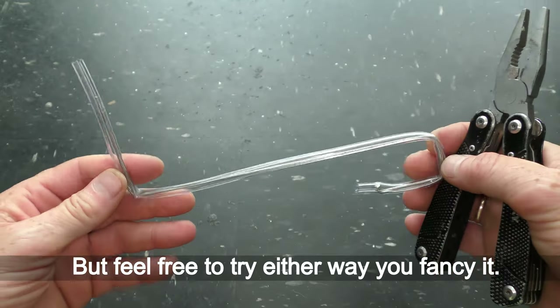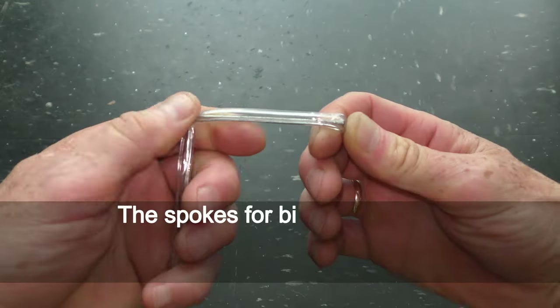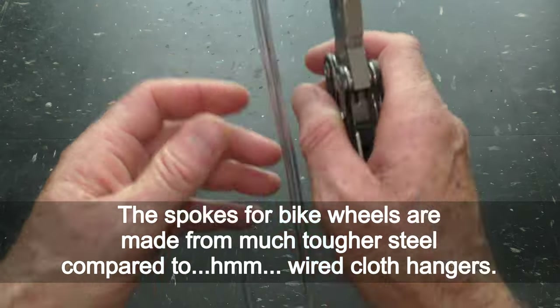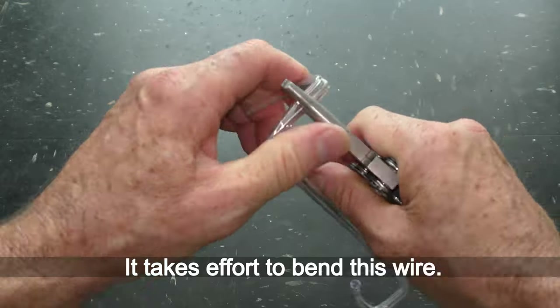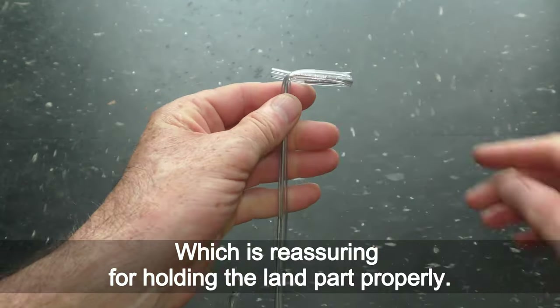Feel free to try either way you fancy. The spokes for back wheels are made from much tougher steel compared to wire coat hangers — it takes real force to bend this wire, which is reassuring for holding the land part properly.